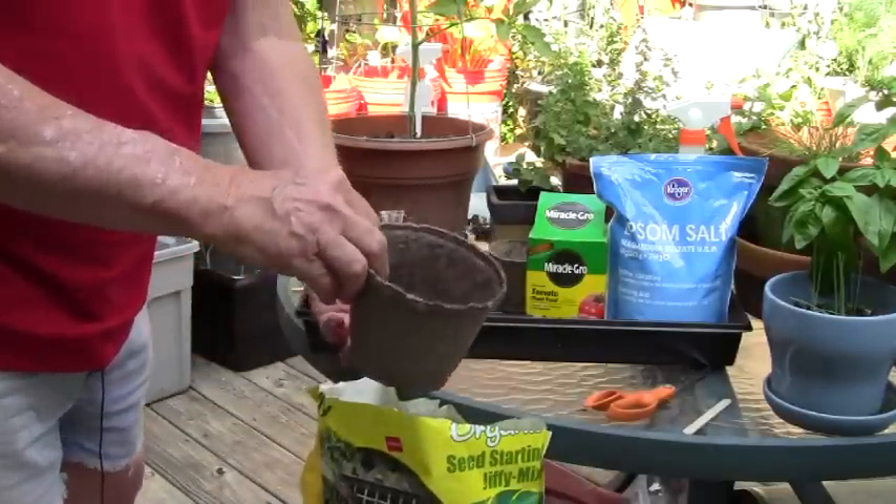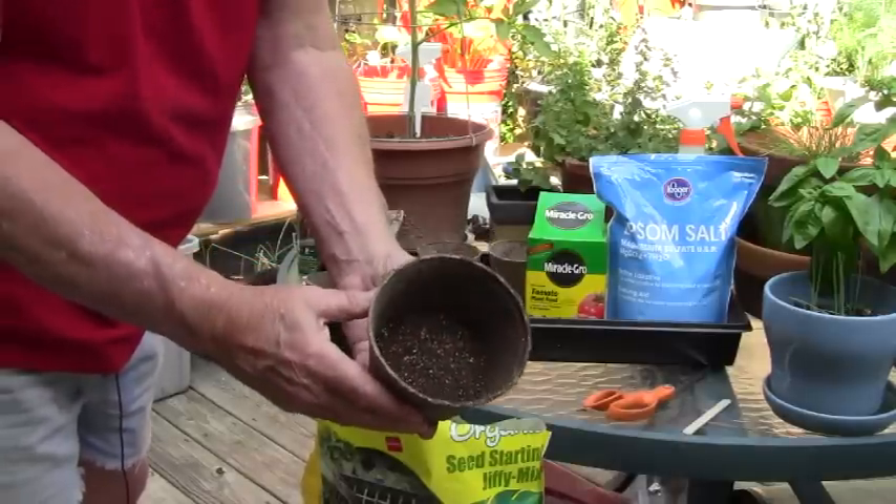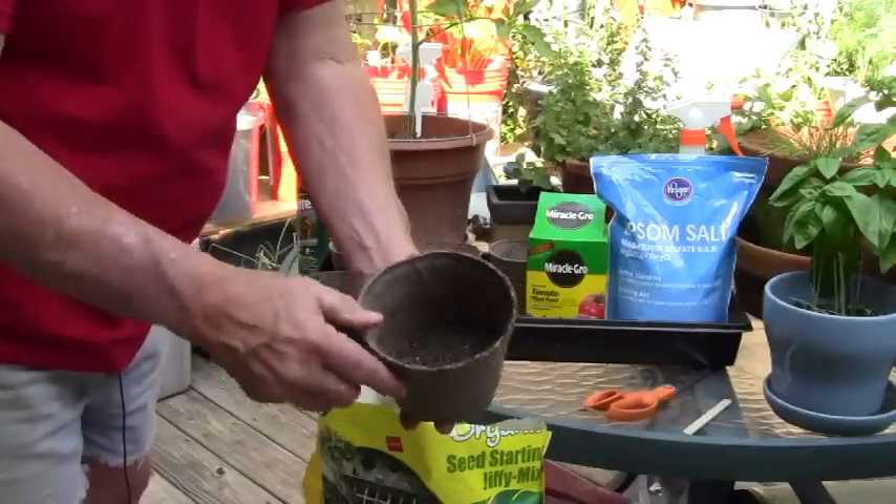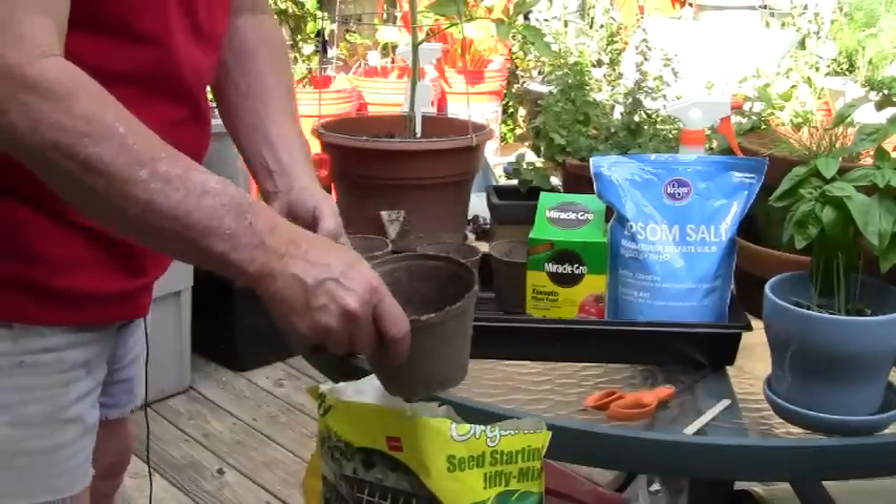For this large pot I'm not going to fill it up very much — just a layer in the bottom, because this is going to be for the larger plant.